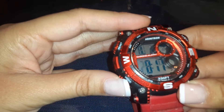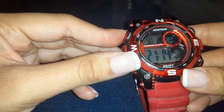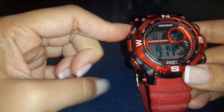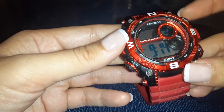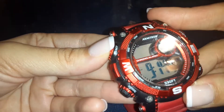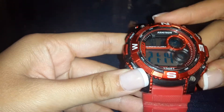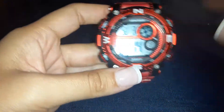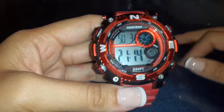Moving on to the next function — here you have military time. It is already eight in the evening, so I don't want to change that. This next one is the main function. If you want to change it, keep your finger pressed. If it isn't right, you can hit the reset button and then the setup button will help you change it. Since I'm good there, I'll reset it. That's a quick setup overview for your Armatron watch and how to set it to your local time.